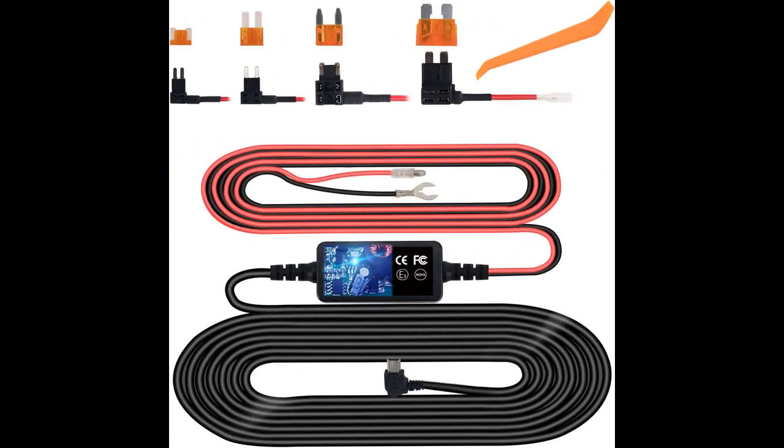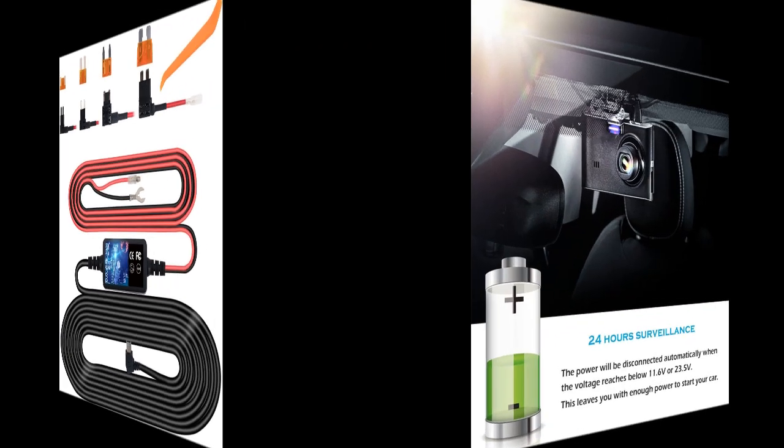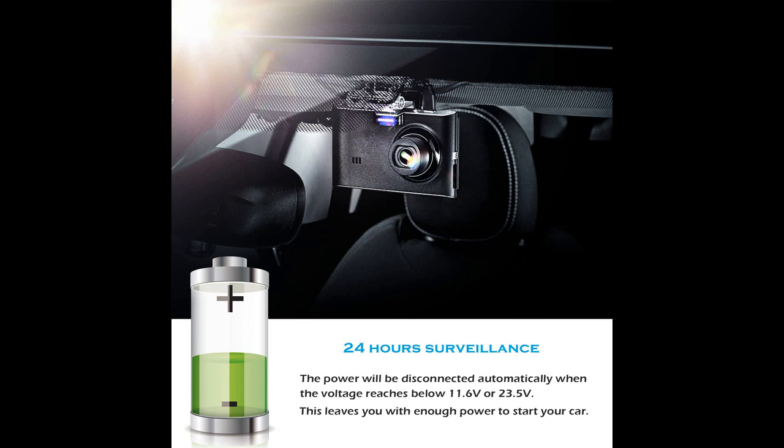In this video I will be discussing the Plazoe Mini USB Hardwire Dash Cam Fuse Kit. It has received positive reviews from users who found it easy to install and use. The kit comes with all necessary parts and extras that may come in handy, like an assortment of ADA fuses. Most users found it self-explanatory, but they recommend using a simple multimeter and some basic tools to aid the installation process.